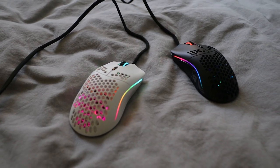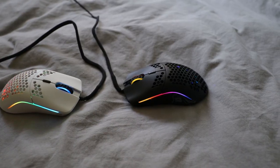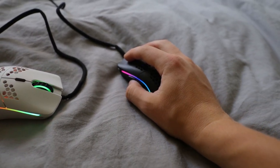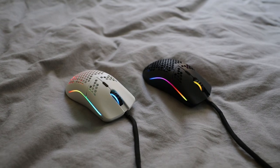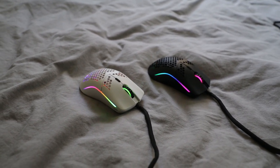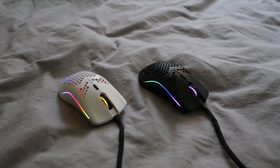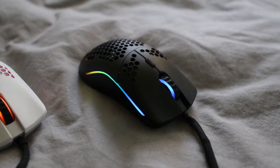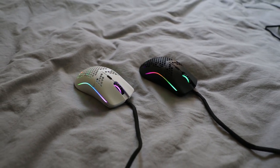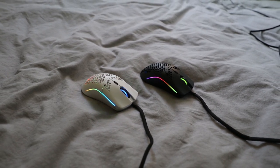People have been saying these mice are like the Zowie FK, and let me tell you, these do feel great in hand. They fit the hand perfectly and I think I'd have no problem destroying people with this. The cool thing about the Glorious Model O is that it can be used independently without software, or if you want extreme customization for the RGB and assigning DPI settings to different colors, you can get the software.